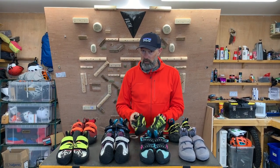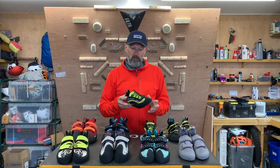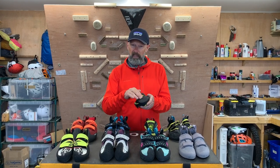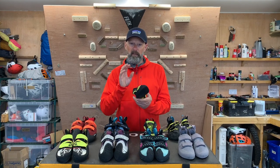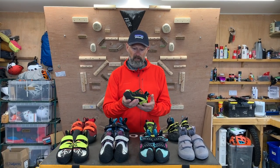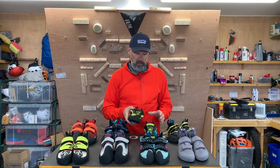An all-round shoe, something like this, would tend to have a lace and a slightly harder rubber that you're going to be able to use on long pitches, giving you very good all-round general characteristics. However, this one is a performance shoe and will work on really hard routes.